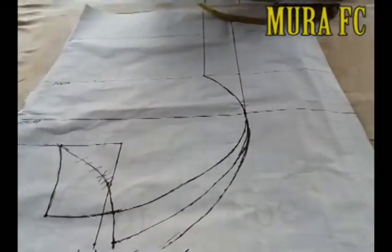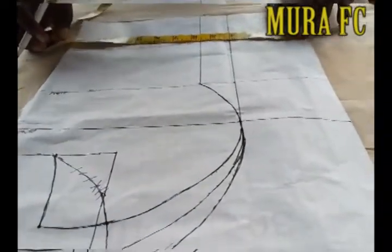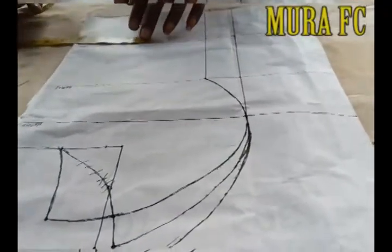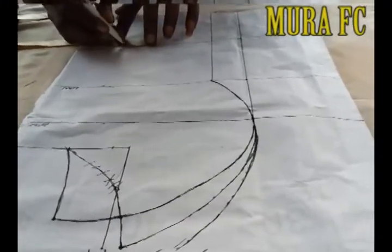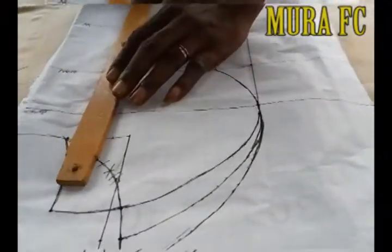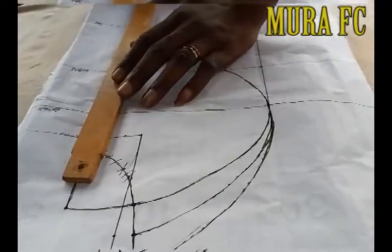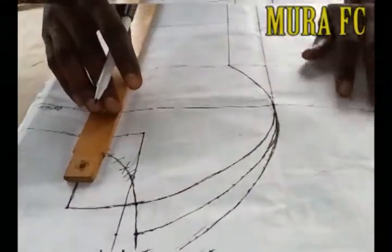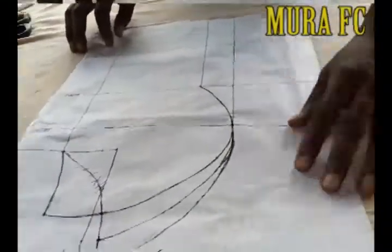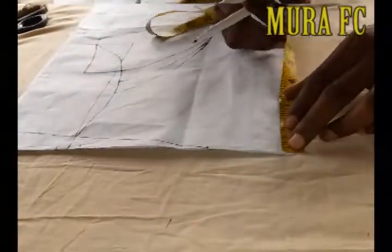Do the same for the waist: measure your waist, divide by four, then add the one and a half inch we deducted before adding your sewing allowance — one and a half, two, or two and a half inches, depending how you want it. Draw your line. Mora IFC — nothing is hidden, nothing is hiding. Subscribe, like, share, and comment. It's your channel, it's everybody's channel.